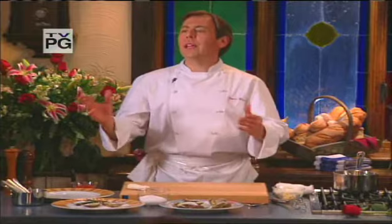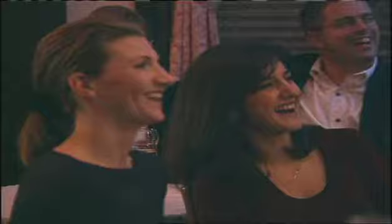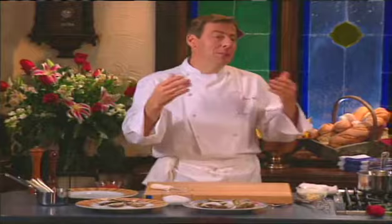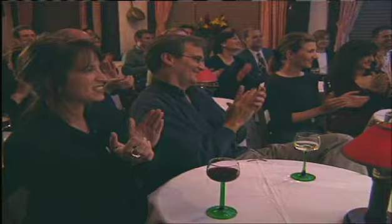Ladies and gentlemen, welcome to L'Aubert chez François. I know what you're thinking — he sort of looks the part, but where's the French accent, and how did he get a job as chef at L'Aubert chez François without one? Well, my dad owns the place. He's the one with the French accent, and he's taught me just about everything I know. At 80 years old, he comes to work every day, tells me what I'm doing wrong, but that just goes to show you the importance of good food.